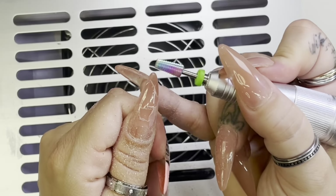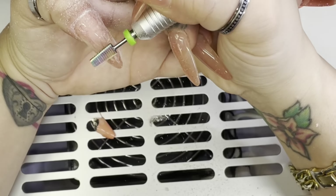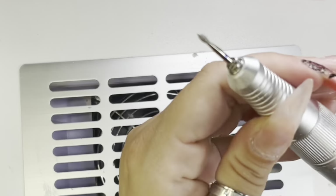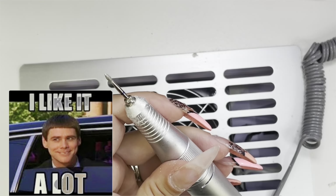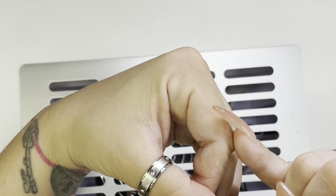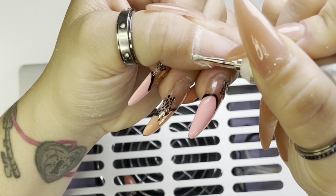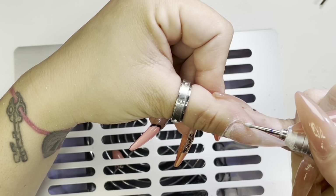I'm just gonna remove all this product. I think I put a peel-off base coat — I think that's why that was so easy. I can't even remember, I did these so long ago. Now I'm gonna switch to this cuticle bit, this is from Shein, and this bit is really really good, I love it a lot — great quality. I'm gonna put it on about a six and just go up the cuticle area and around. Now I'm gonna put it in reverse and come up this way.